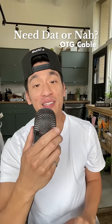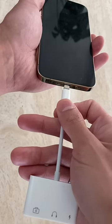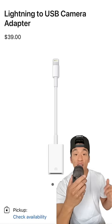Want to use an external mic on your iPhone like this? Then get this — it's an OTG cable, which basically lets you connect external devices like a USB mic to your iPhone through the Lightning port.